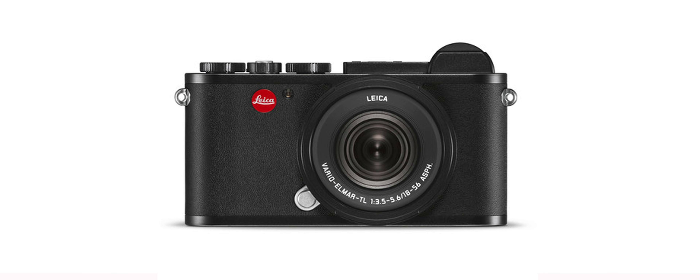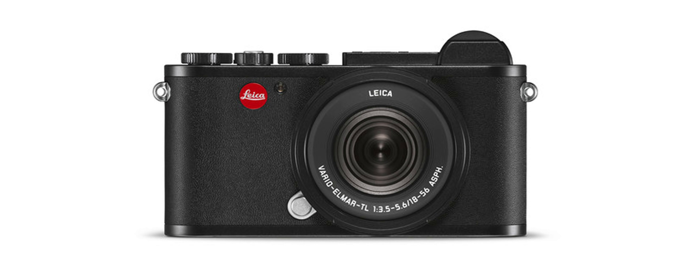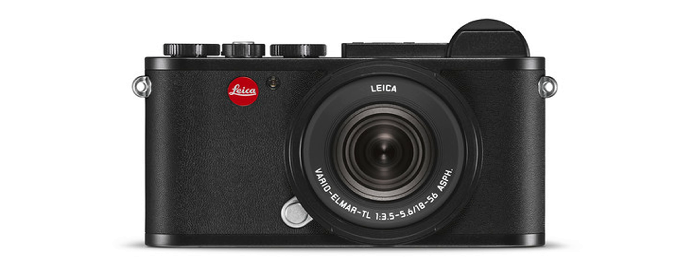Hello and welcome to another Leica review. Today we are doing a full review on the Leica CL camera. This camera came out some time ago and has been one I really wanted to explore and use for a considerable amount of time before giving my full input on whether it is the right camera for certain applications.